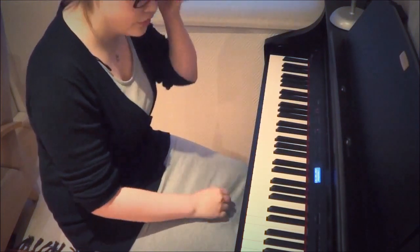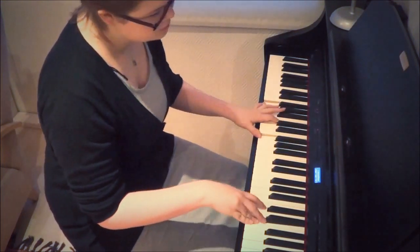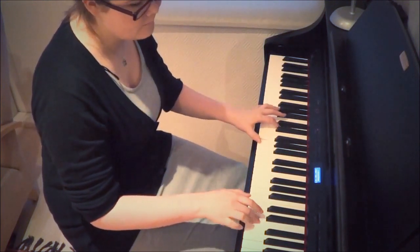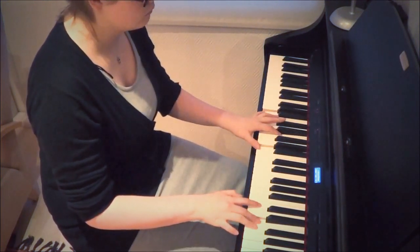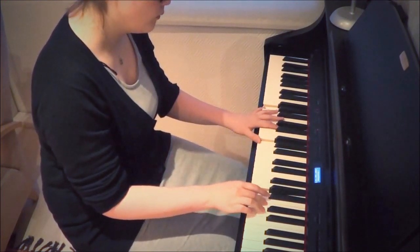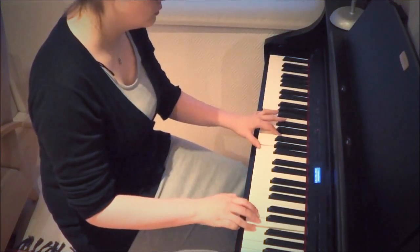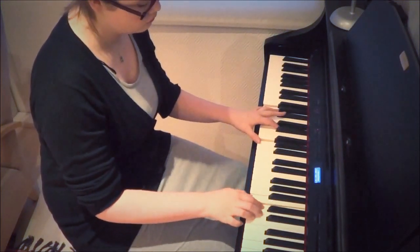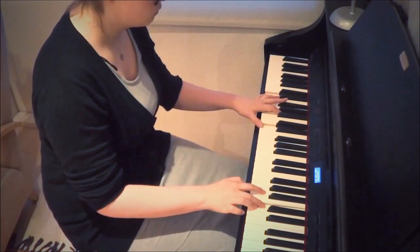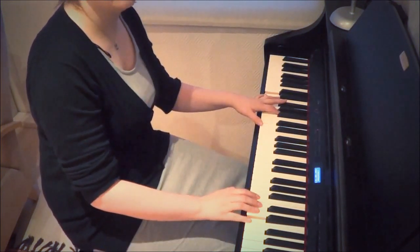And then you have the chorus. Start with F, jump to A and then G, and you have the D in the left hand.